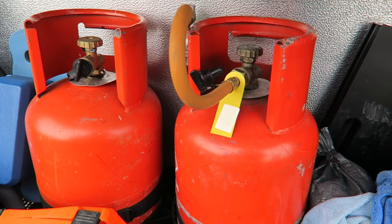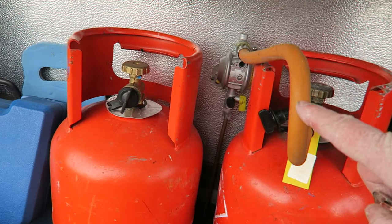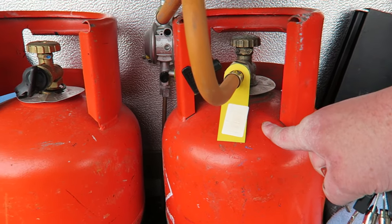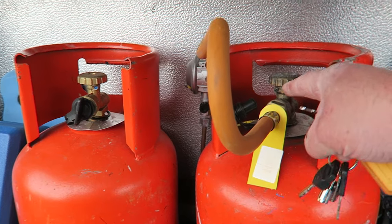Here we are inside the locker — these are the gas bottles here. As you can see, we've got our tail connected to our regulator here in the van. Let's assume that this one's gone flat and is empty, and we need to swap over to this one here.